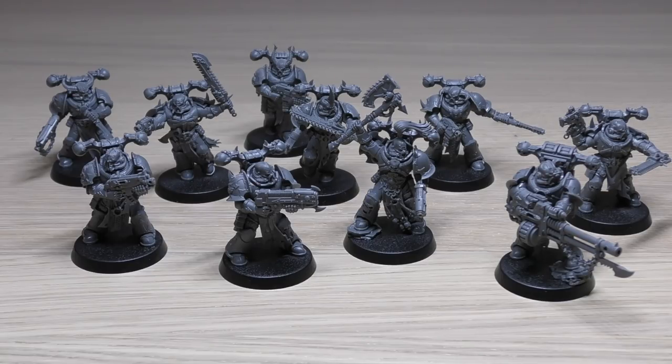The plasma pistol also has two profiles: standard is 12", Pistol 1, Strength 7, AP -3, Damage 1; supercharged is 12", Pistol 1, Strength 8, AP -3, Damage 2, but on a hit roll of 1 the bearer is slain immediately. The chain axe is melee, Strength +1 (so Strength 5), AP -1, Damage 1. The chainsword is melee, Strength of user (4), AP 0, Damage 1, but each time the bearer fights it can make one additional attack - so four of them get two attacks each, pumping out eight attacks in combat. Frag grenades are Grenade D6, Strength 3, AP 0, Damage 1. Crack grenades are Grenade 1, Strength 6, AP -1, Damage D3.